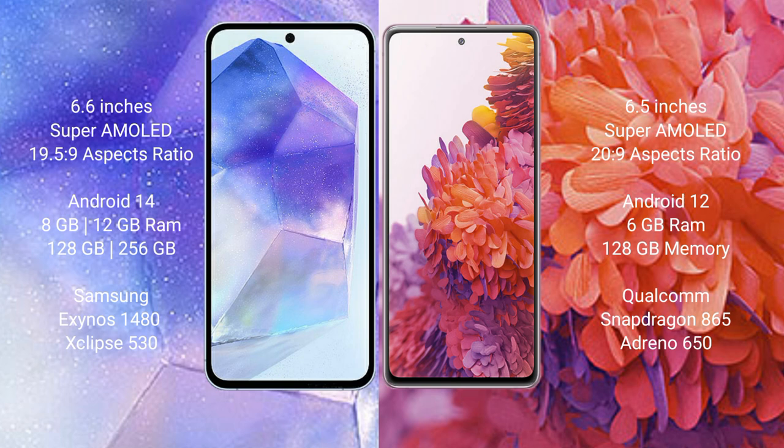Samsung Galaxy A55 runs on the Android 14 operating system. Samsung Galaxy S20 FE runs on the Android 12 operating system.